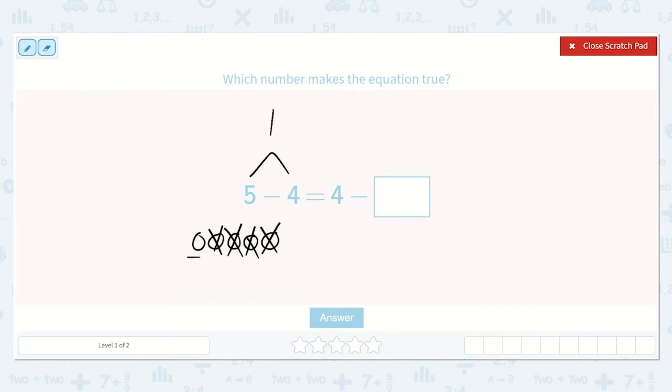Great. Now we have 4 minus a number. I know that both of these sides need to be equal — they both need to equal 1. So, 4 minus a number will be equal to 1.